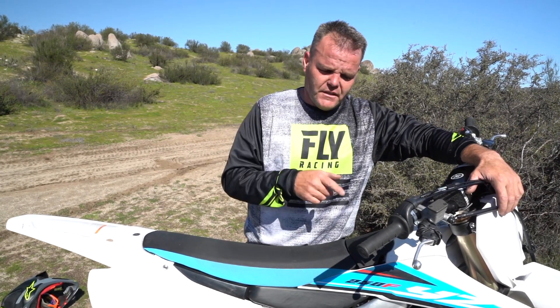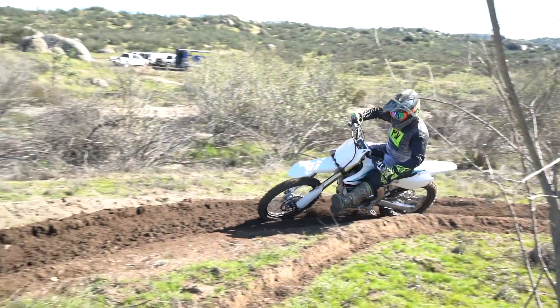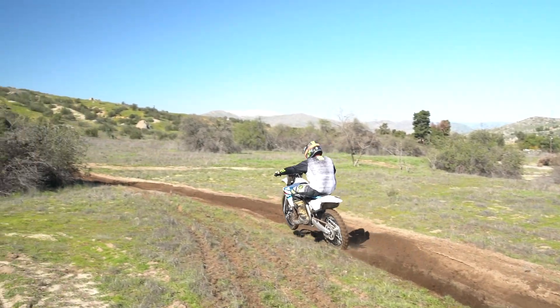We already rode this at the intro, and now we've got more time on it today. We're riding a really tough hill track that's fast and bumpy, and it just feels amazing. Even the faster guys riding 450s today are bummed on their 450s because the 250s are faster on this rough stuff, and you can ride longer — I did a really long moto.